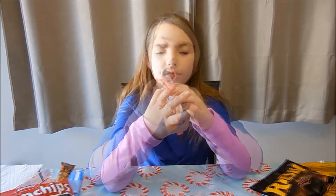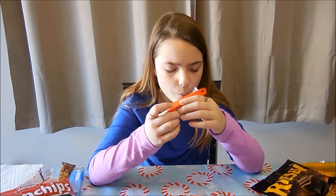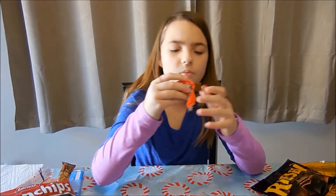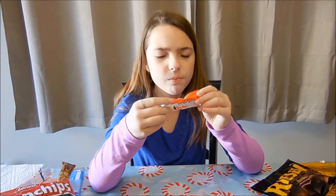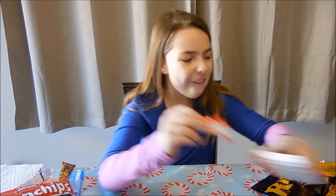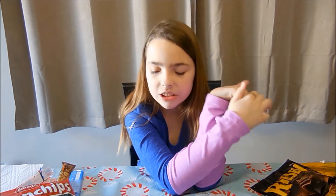Here's what it looks like inside. It's not so bad. That's pretty good I'd say.